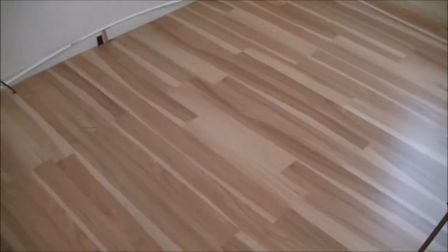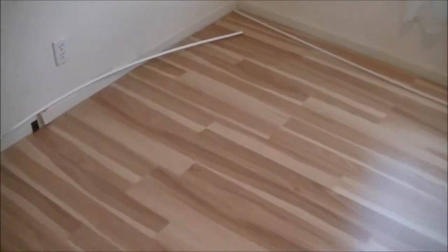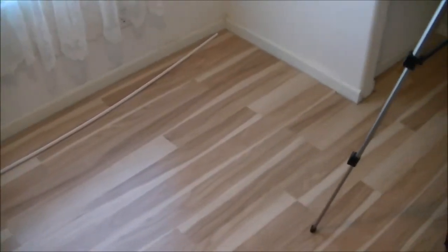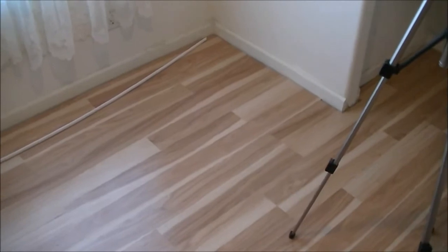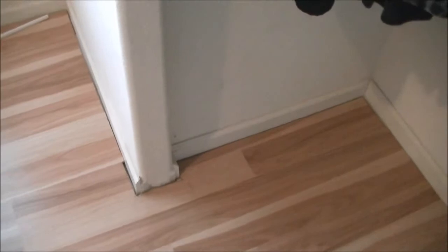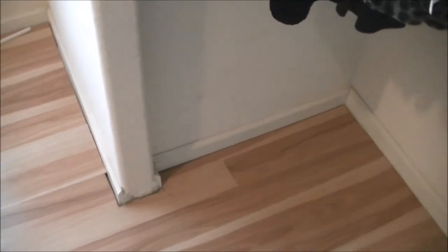We've gotten quite a lot done so far — two bedrooms done. This bedroom here my wife and I did in about four or five hours. It was pretty easy, no complicated angles or anything to cut in here, and we were able to finish it in one day. The most complicated part was right here. We're going to put up the trim and I'll get back to you once we have that put up.